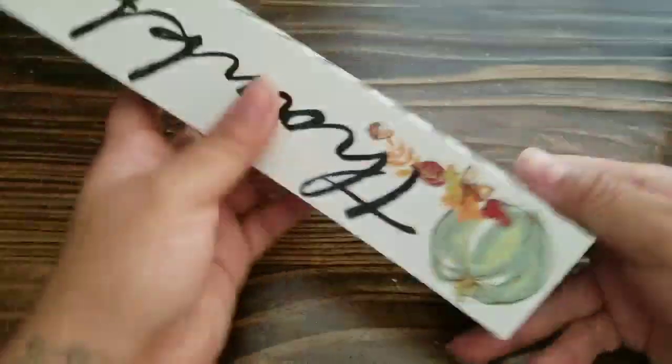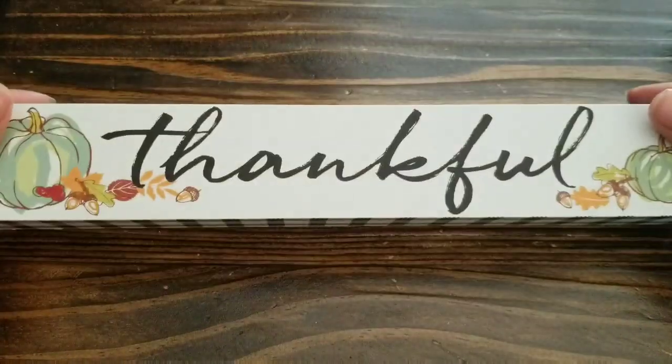Hey guys, welcome back to my channel. Today we're going to be doing a Dollar Tree basket.